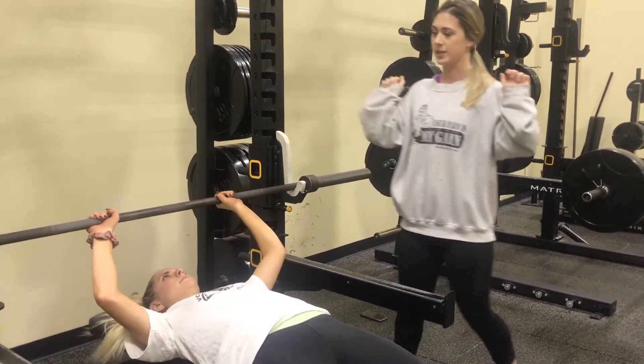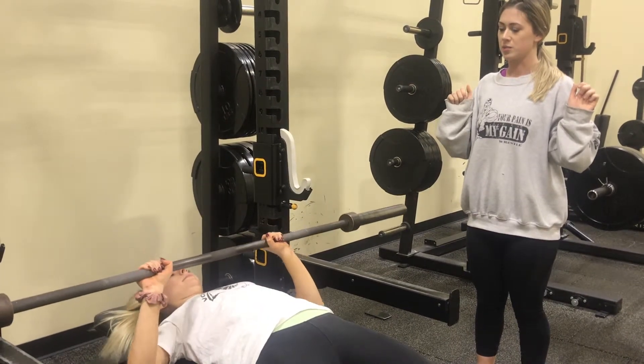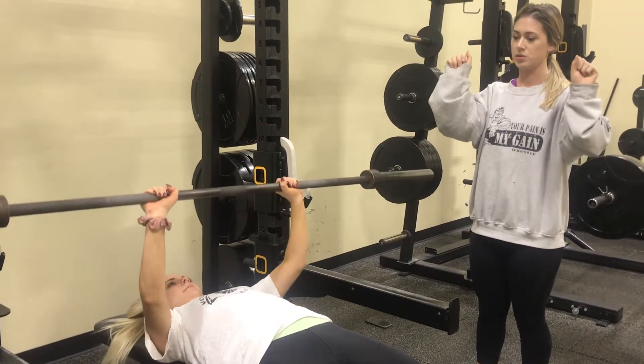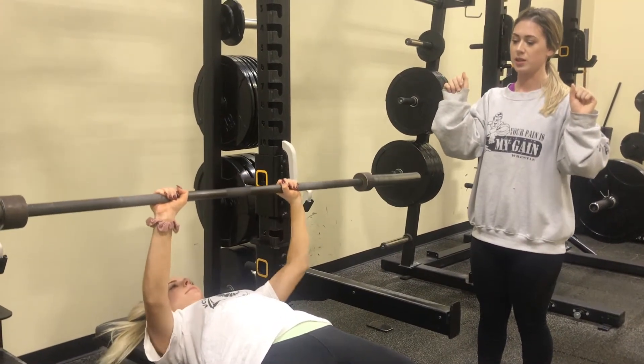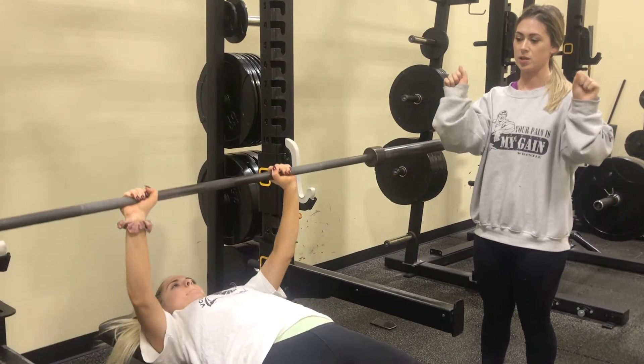To unrack the bar, you're going to push up and fully extend your elbows. Now you're going to lower the bar to your mid-chest and push the bar back up by fully extending your elbows. Make sure to inhale all the way down and exhale when you're extending your elbows.